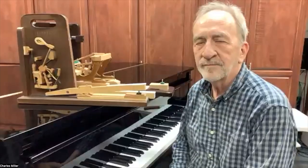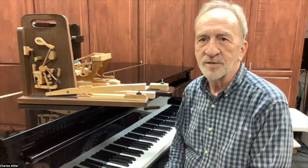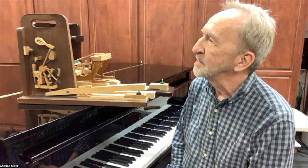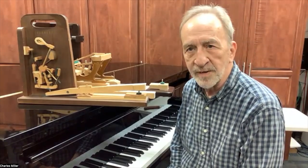I'm glad you were able to show us both the upright and the grand — most viewers probably have upright pianos or spinets. Do you have a favorite type of piano to tune, like Baldwin or Yamaha? That's a great question. As a performer and as a piano technician, I like a lot of the same pianos. I've played piano since dinosaurs ruled the earth. I always like Steinways.